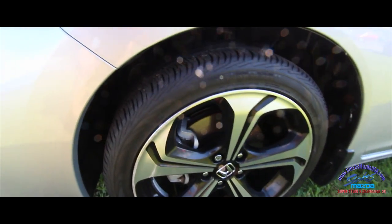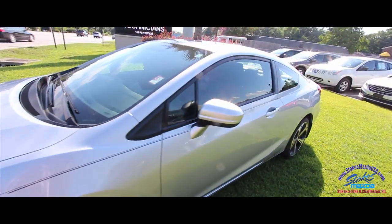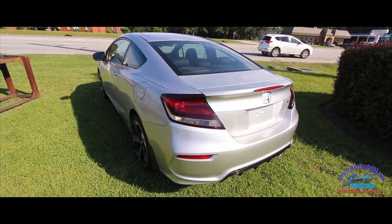Alloy wheels, good looking tires there — a nice looking 18-inch wheel. Got your pinstripe. Back tires look good. Very clean.